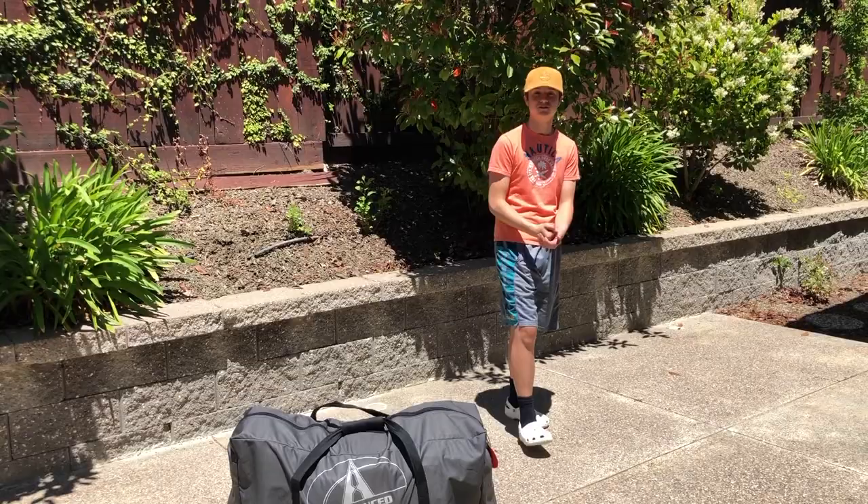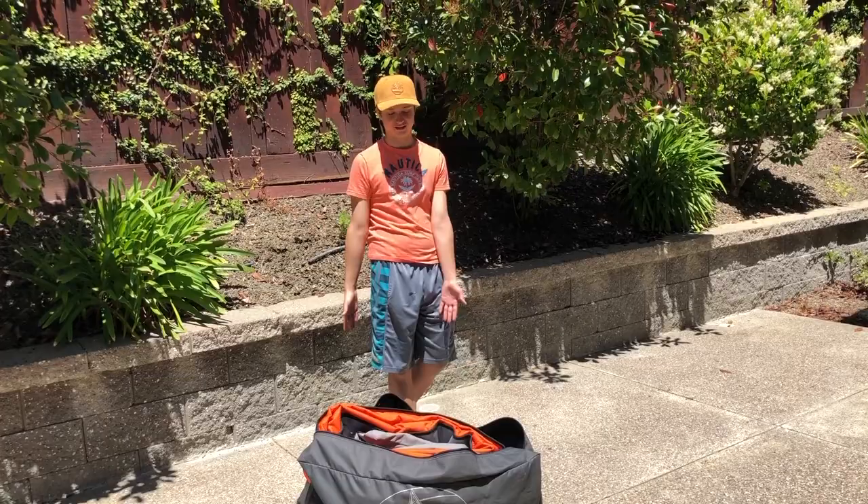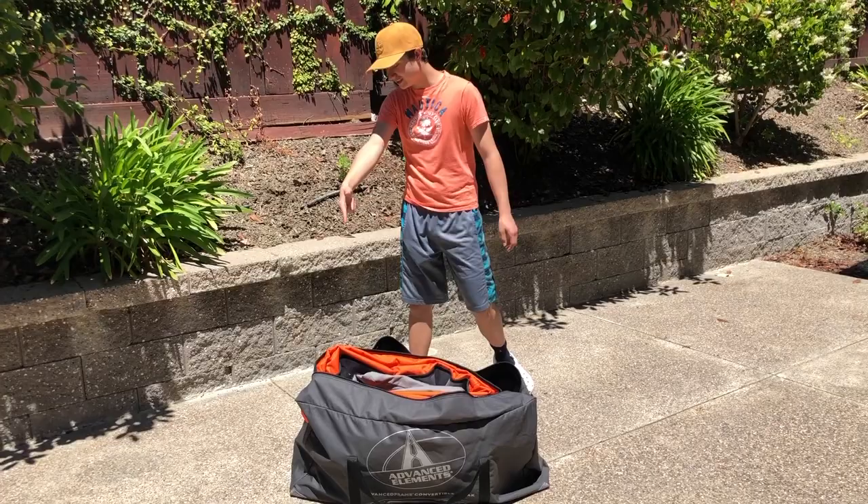The Advanced Frame Convertible Kayak is a 15-foot kayak that supports tandem riders or singular riders. Let's open up the back and we'll see the kayak itself. Now this kayak comes in two colors — we have the orange as we see here, but it also comes in green. I'll pop an image right here.